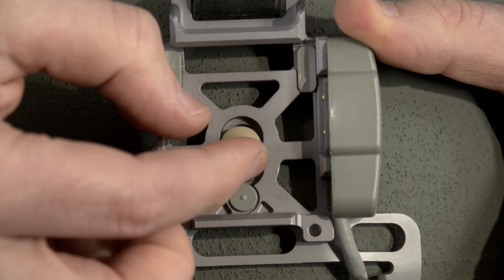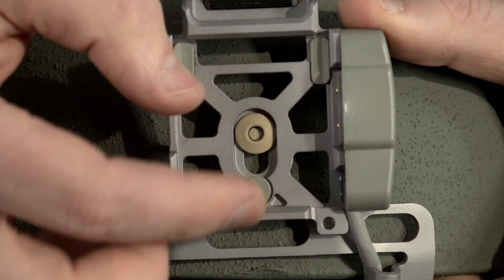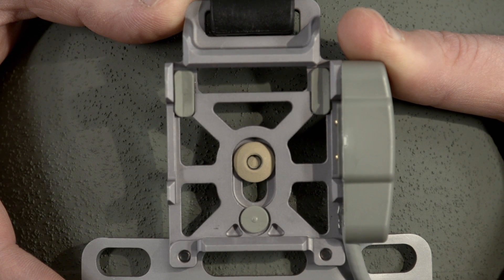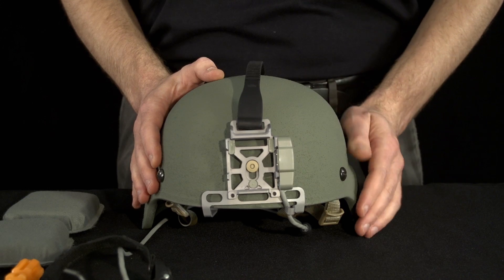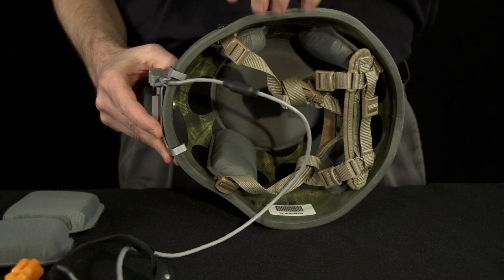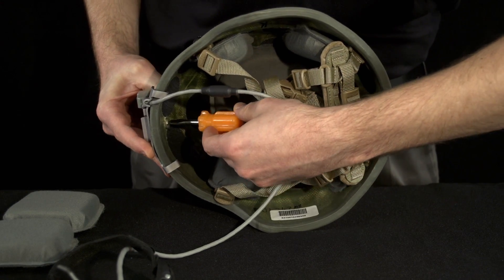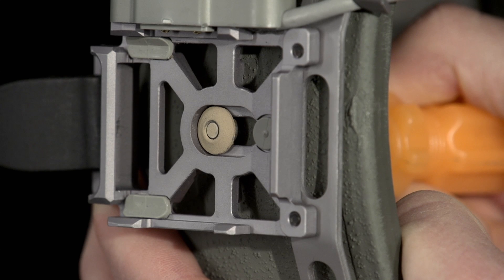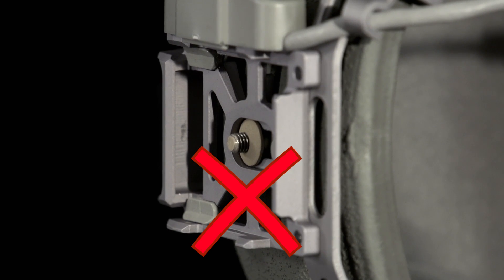Take the ballistic nut and align the oval flat portions of the nut with the oval flat portions of the ENVG bracket and the ballistic screw. Pull the ENVG bracket outward to fully engage with the nut. Once the bracket is engaged with the nut and the nut is secured to the bolt, use a coin or flat tip screwdriver to tighten the ballistic screw until the tip of the ballistic bolt is flush or near flush with the top of the ballistic nut. Do not tighten the bolt beyond the tip of the ballistic nut because this will prevent mounting of the night vision device to the bracket.